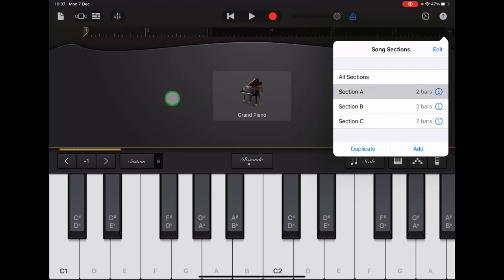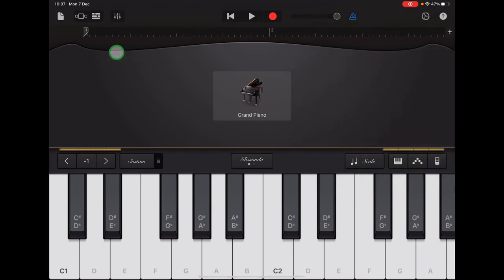Once you've done that, tap to exit the menu and double-check that your ruler is starting at one and finishing at two, and that it is black. If your ruler is green, it means you already have a recording there and you'll record over it by mistake, so make sure it's black. The notes for the bass line in Section A are the same as for the chords, but starting on C1 at the left-hand end of the keyboard, and you're playing four C's.